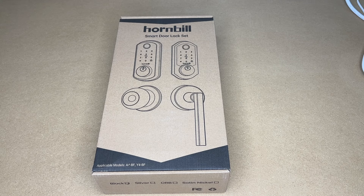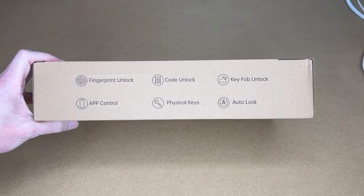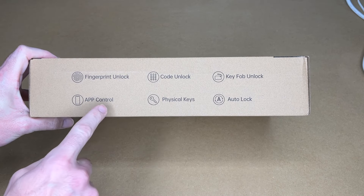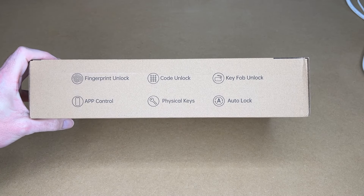Welcome. In this video I'm going to be taking a look at this Hornbill smart door lock set. This was provided to me by the distributor, but they're not compensating me for this video and they're not reviewing it before I post it. If you find this video helpful and want to purchase one, I'll put a link in the description on Amazon, and if you use that link it helps me out a little bit. The box says: fingerprint unlock, code unlock, key fob unlock, app control, physical keys, and auto lock.